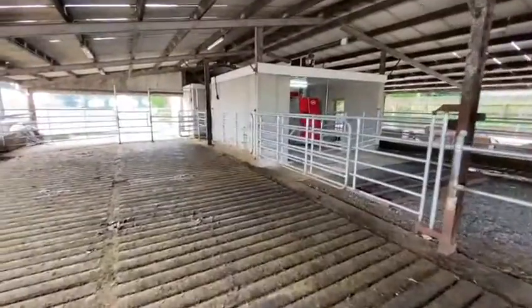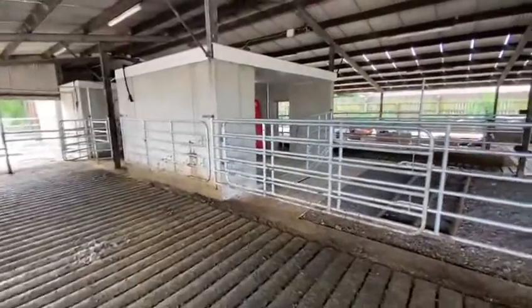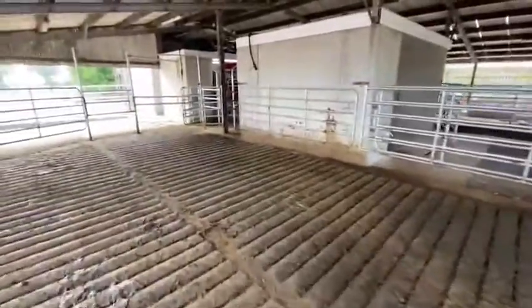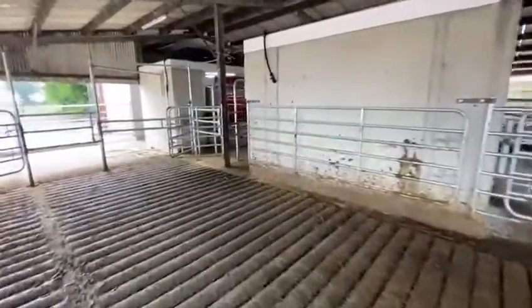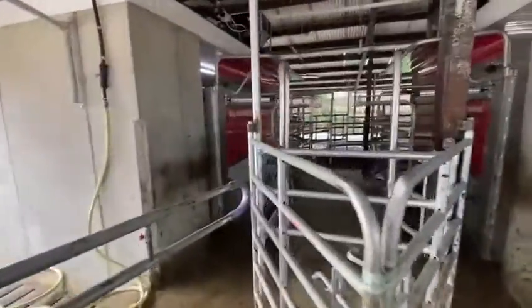So as you can see here, there's been a very minimal build carried out to get this farmer up and running and milking. There's also lots of space left for further expansion. So what was done here was the two robot rooms are built and fitted all in the existing shed.